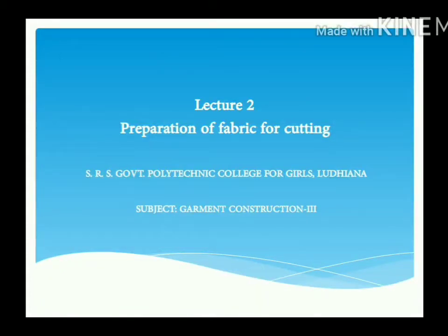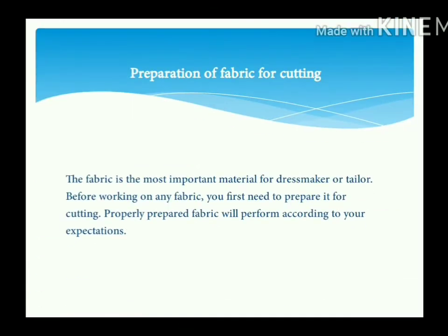Hello everyone, I am Garima Singh. Today I am giving a second lecture on preparation of fabric for cutting. So let's begin — Preparation of Fabric for Cutting.